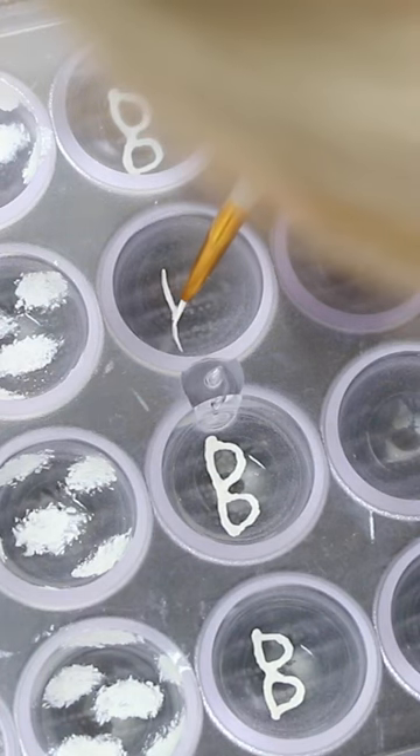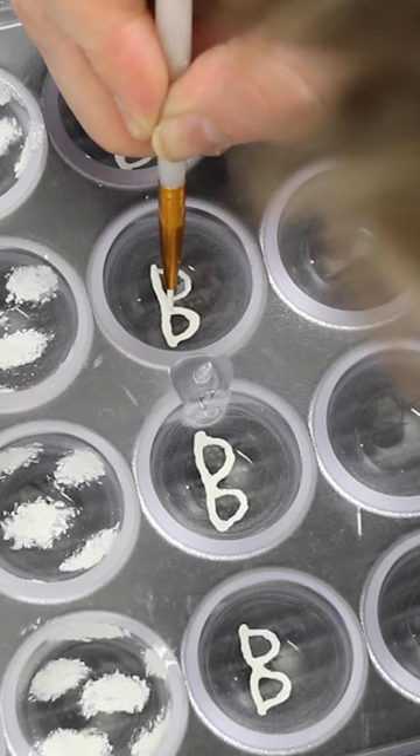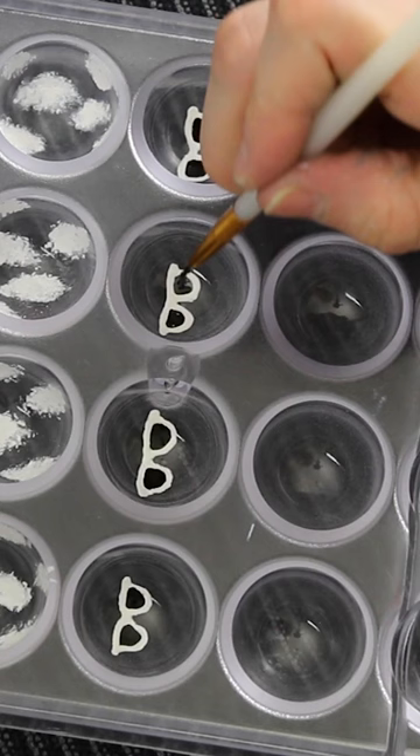Watch me make every song from 1989 into a chocolate bonbon. We've made it to track number 10, How You Get The Girl.